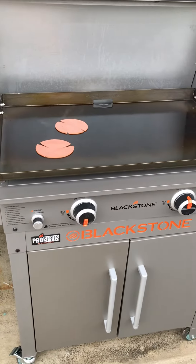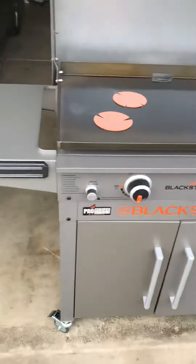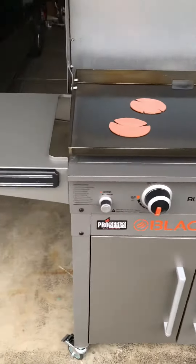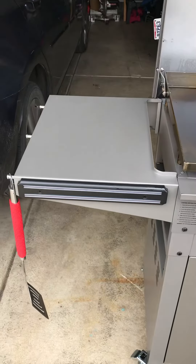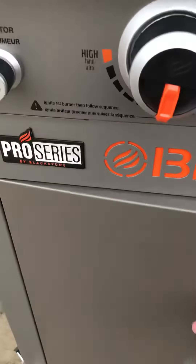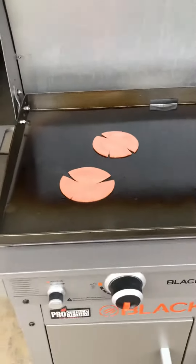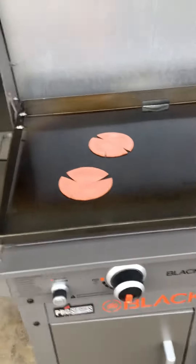This is my new Blackstone grill — 28-inch, two burners. I put it together yesterday; it's pretty simple. I got one part backwards — it was on the backside instead of the front — but I fixed it. Your propane tank goes under here. I made some bacon on it yesterday to break it in, and now I'm cooking some fried bologna.